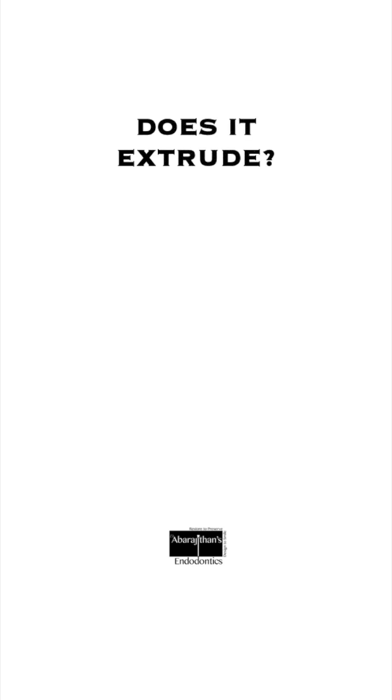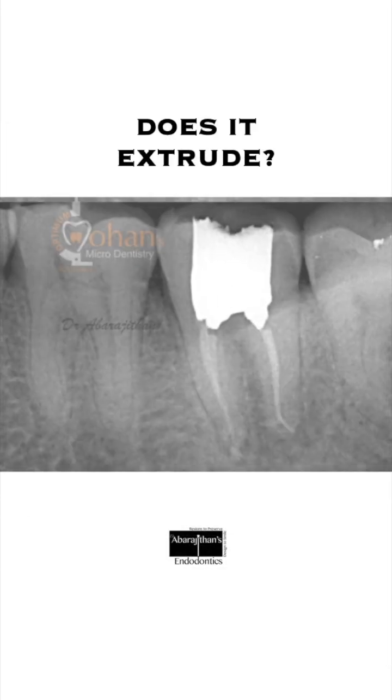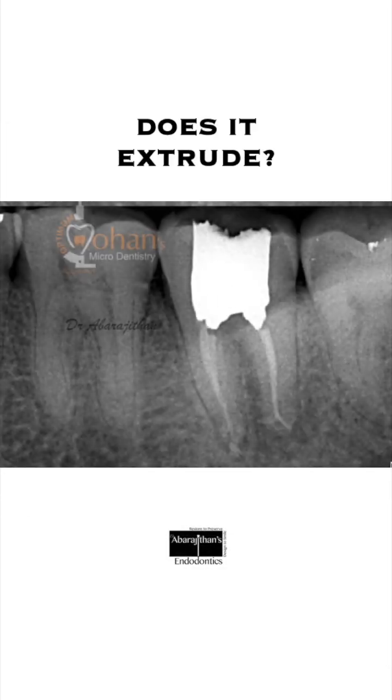The next question is: does this technique extrude GP or sealer beyond the apex? This does not happen when used in cases with a mature or closed apex. The only contraindication for this obturation technique is when you have an open apex or resorption in the root. Thank you, and I hope this video was useful — see you all soon in our next video.